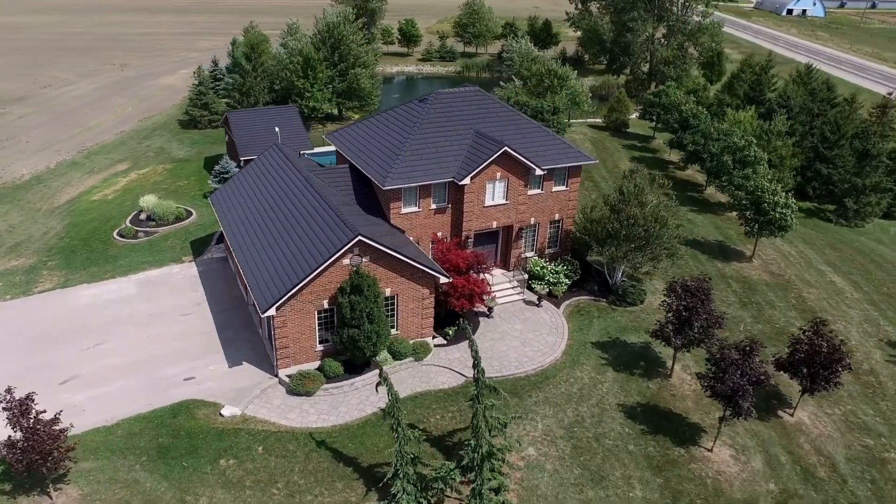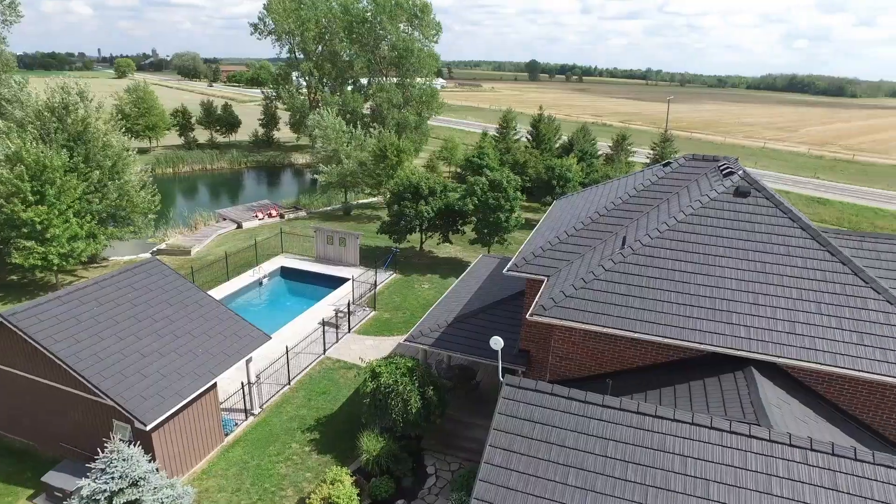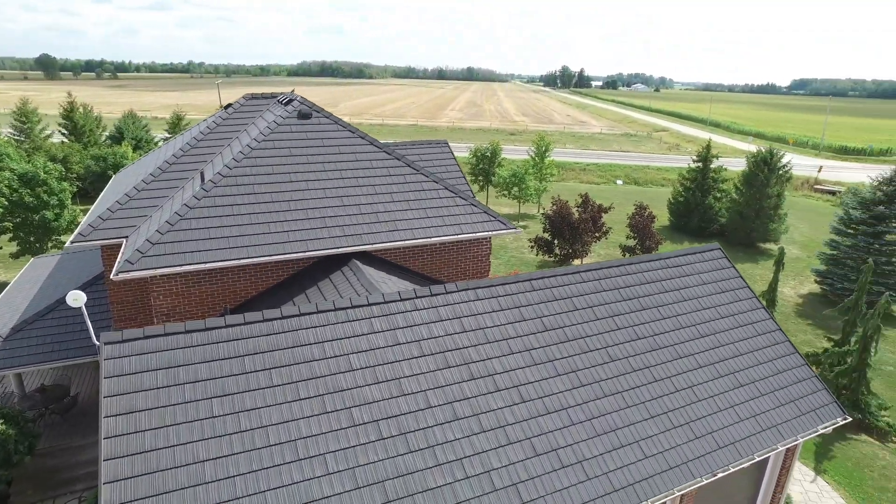I highly recommend the True Nature tile by VicWest. The innovation in their locking system, realistic profile, and multiple color options sets them apart from the competition.